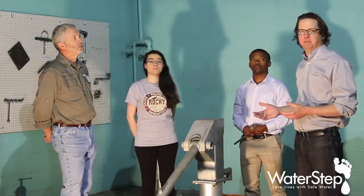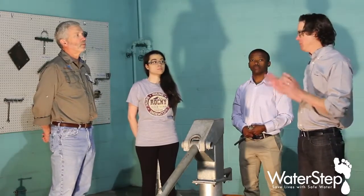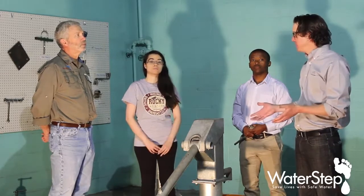I'm Sean Acosta. I'm here at WaterStep in Louisville, Kentucky with Linnon, Chastity, and Lepi. We are going to look at the AfroDiv water pump. It's a hand water pump, is that correct?